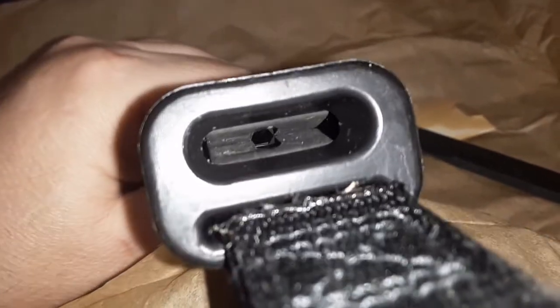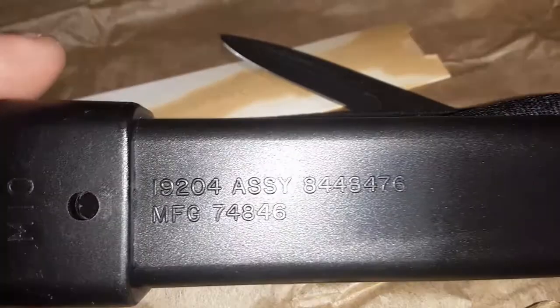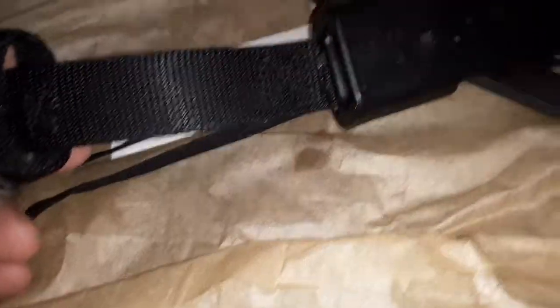Looking down inside the scabbard, it's got the little tensioner, but I don't believe this one has the built-in sharpener. The contract number is 19-204. The manufacturer number is 7-4-8-4-6. Simple ballistic. M10.